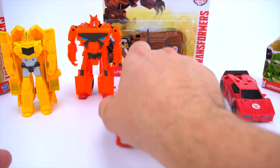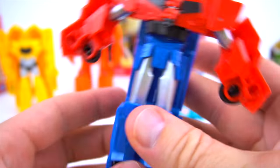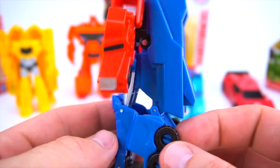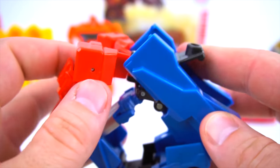And then this Optimus Prime is different too - here we go. Put his arms down, just like that. His cabs are part of his hands right there. So we flip him back - slow motion, just like that. So there is Optimus.